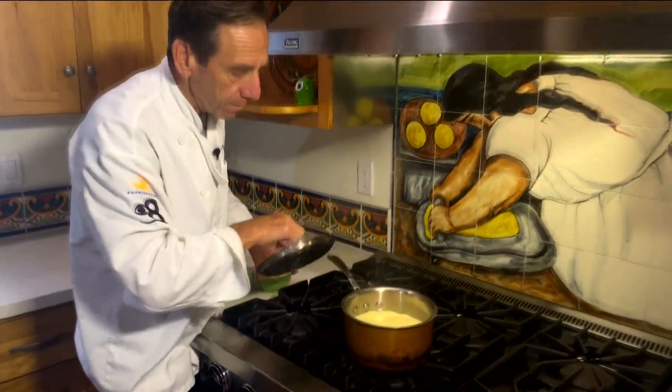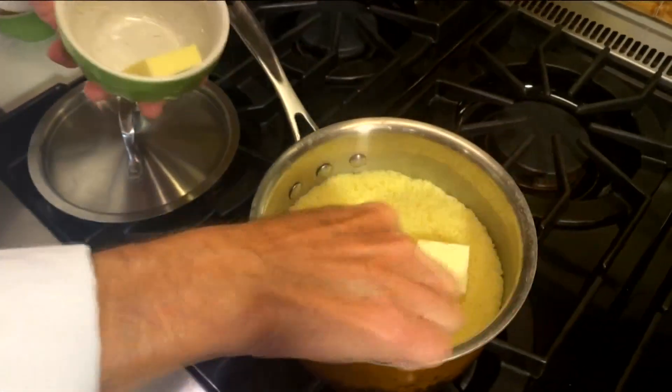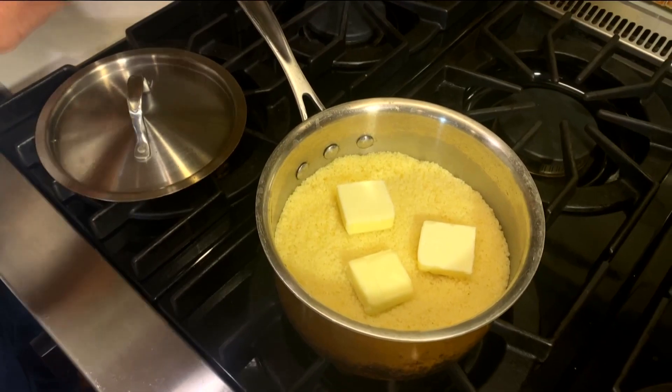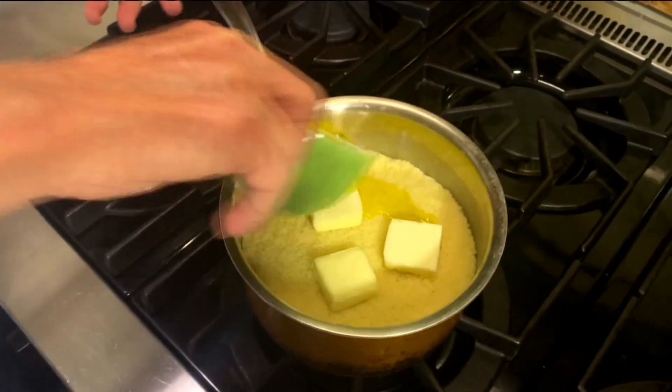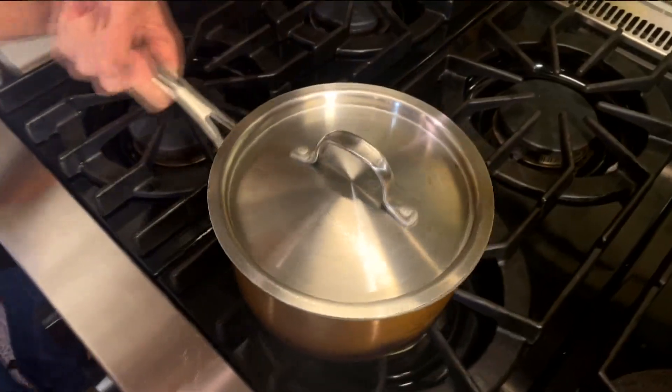It's been about five minutes — look at that, nice and fluffy. We're going to put the butter in and put the lid back on top. I'm also going to put the olive oil over the top of this, and it's just going to be a couple more minutes. We'll let that melt and then we'll fluff it up.